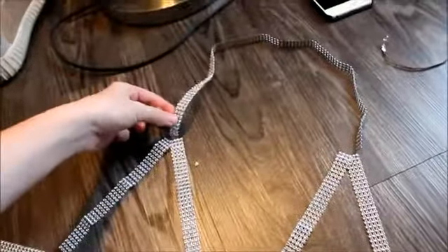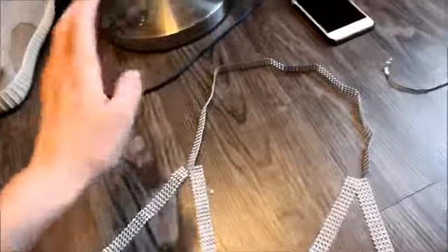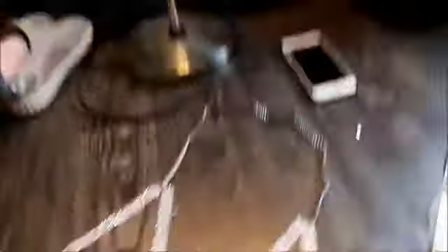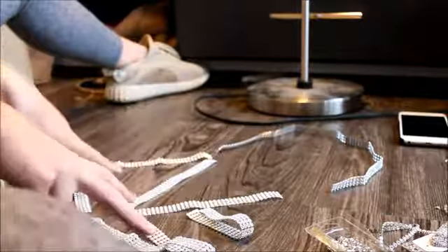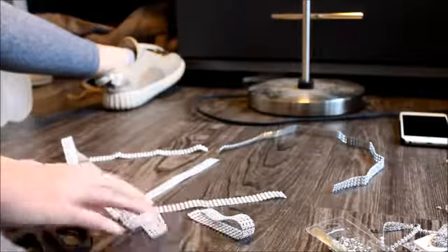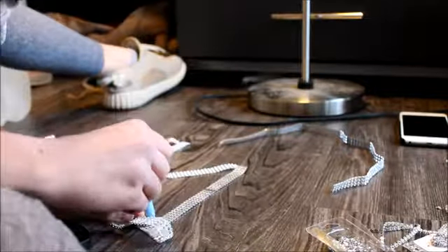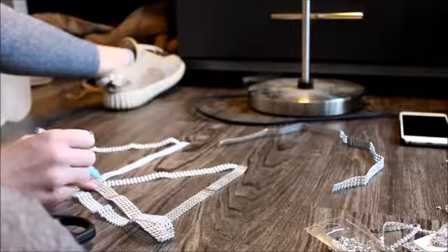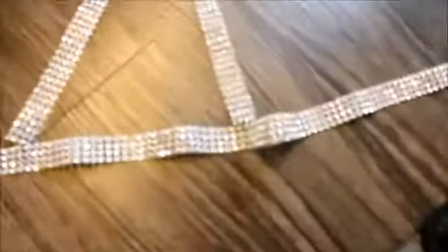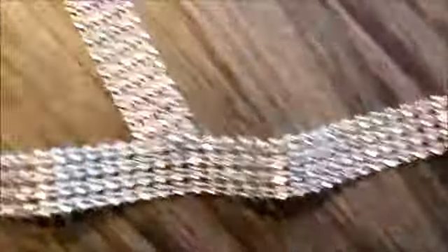So what I did was I trimmed this by like one row, so it's a little bit thinner than the rest of it. I didn't want two pieces because I feel like it'd be hard to connect them. Now I'm just going to add the split rings, whatever these are. I suggest getting a marker and marking where you want all of the little things to be so it's way easier to attach. It's actually easier using your hands — the tweezers were really annoying.